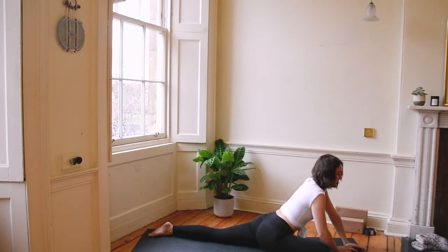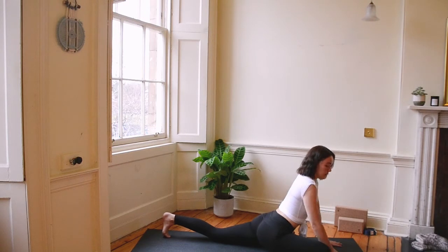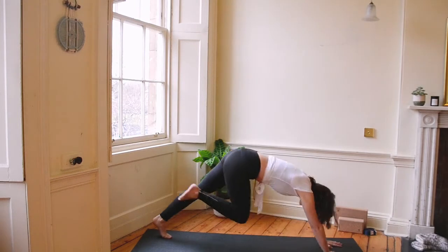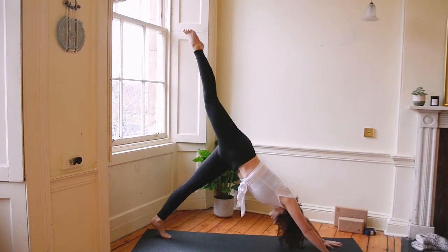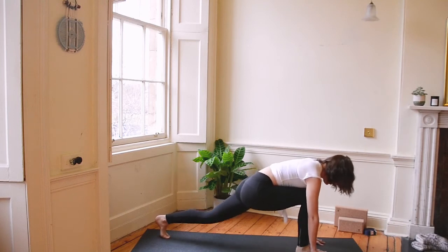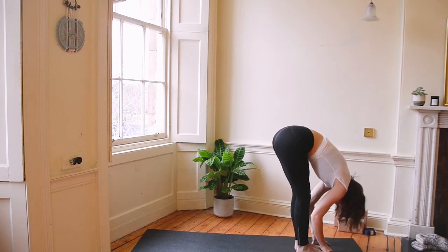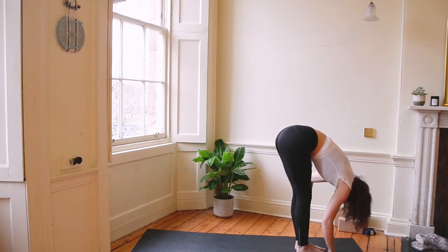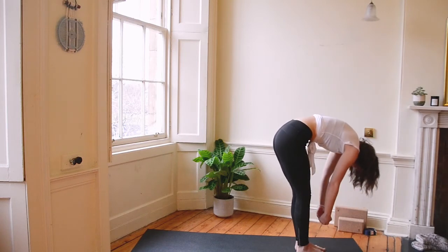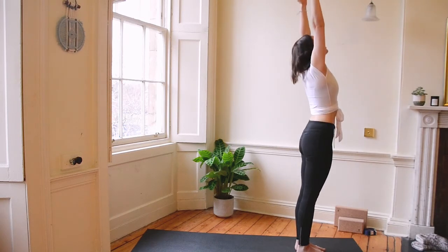Let's slowly bring ourselves back up onto our hands. We're going to tuck the back toes of our left foot and push ourselves right back up to a three-legged dog, bringing that bent leg nice and high. We're going to sweep it through between the hands, bring that left foot to meet our right and come into a forward fold. Take a breath here. Roll up nice and slowly, bring your arms wide and high with you. Inhale, hands meet overhead.